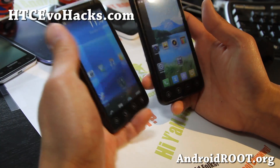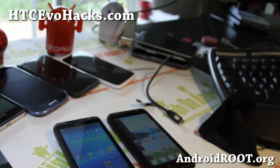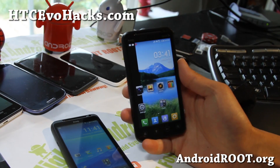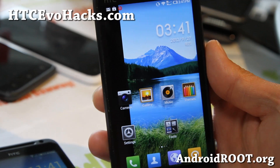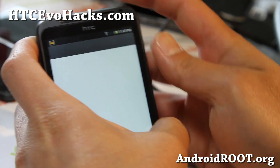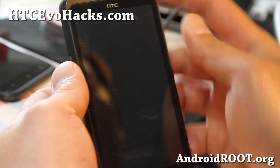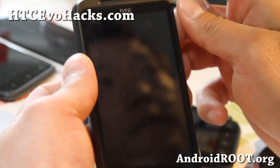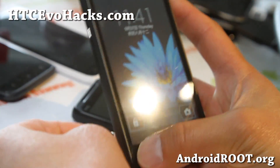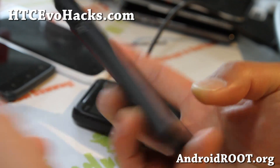Let me get into the ins and outs of MIUI. The main thing with MIUI — the first thing you'll notice when you get this ROM on your phone — is that at the home screen, you can hold down the home button and use it as a flashlight. That's really cool. I really like it.